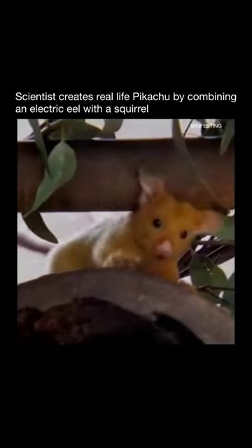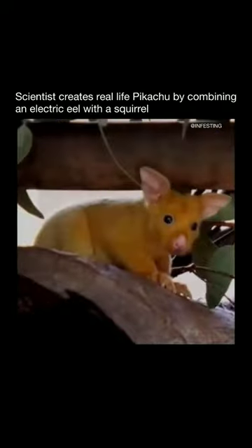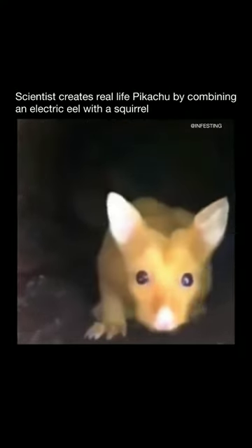Yes, they do have a small electric shock, but they are very safe to handle. They are friendly and cute. We sell them for $200, but we have let many go into the wild to be free.